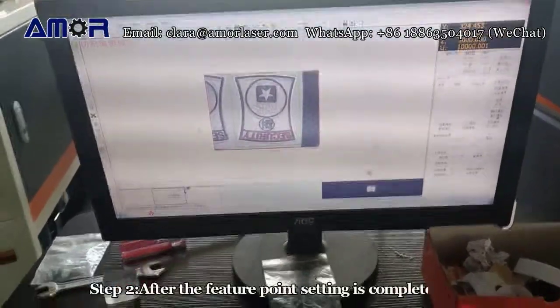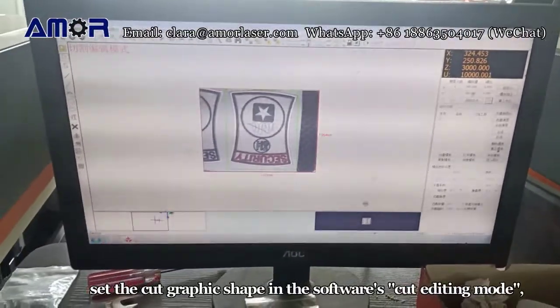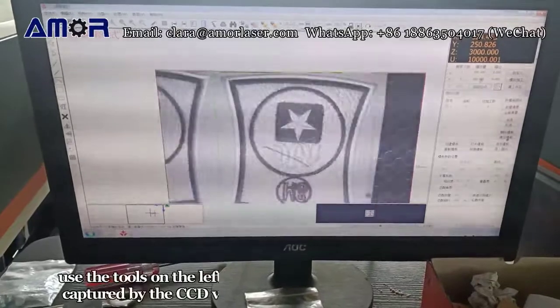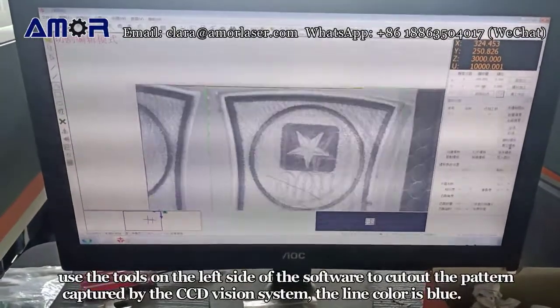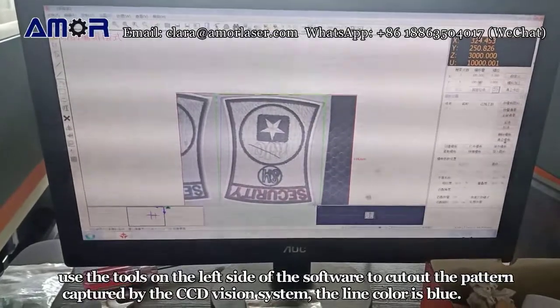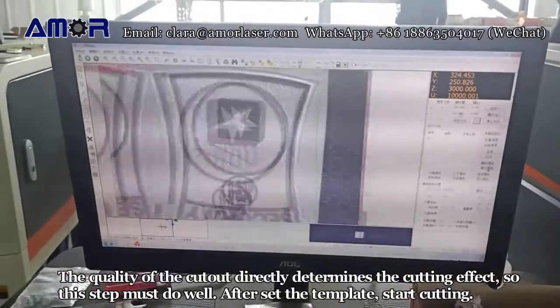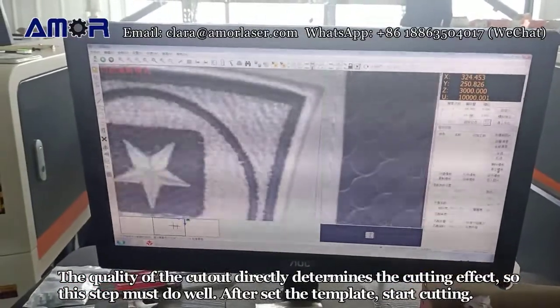Step 2: After the feature point setting is completed, set the cut graphic shape in the software's cut editing mode. Use the tools on the left side of the software to cut out the pattern captured by the CCD vision system. The line color is blue. The quality of the cutout directly determines the cutting effect, so this step must be done well.